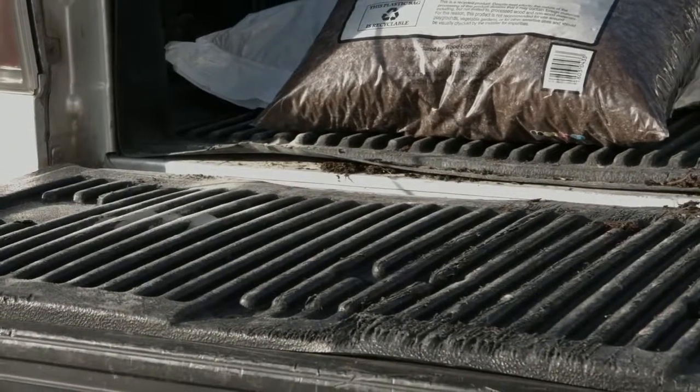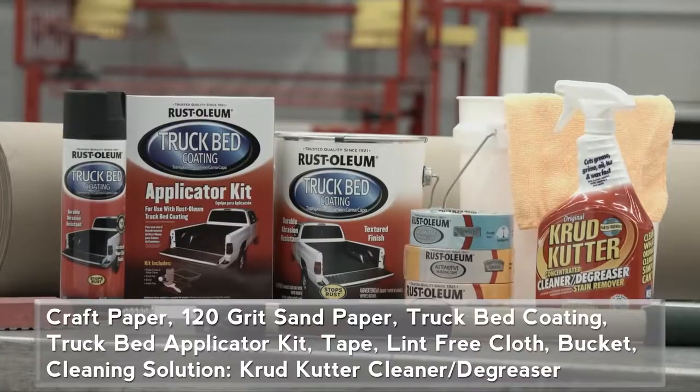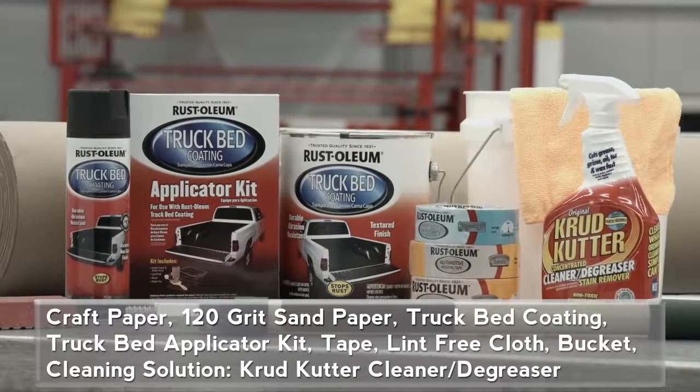Forget about loose truck liners that rattle around your truck bed and trap dirt and nasty debris underneath. You just need a few supplies for the project. Let me show you how it works.